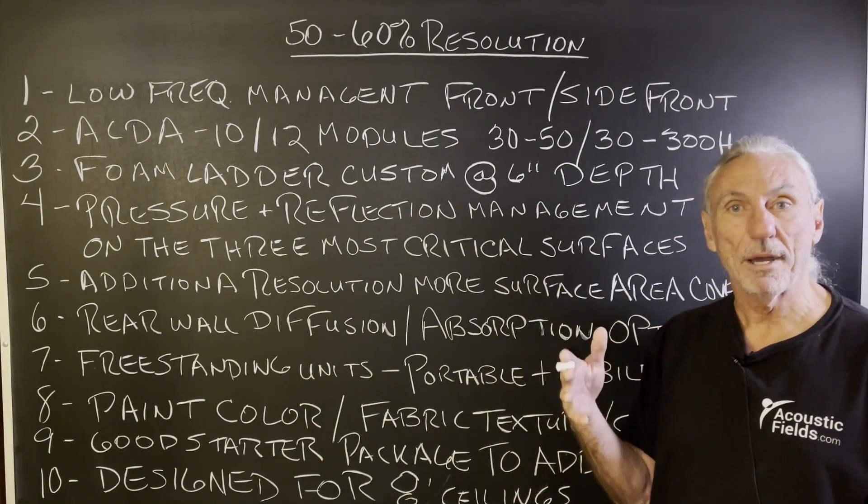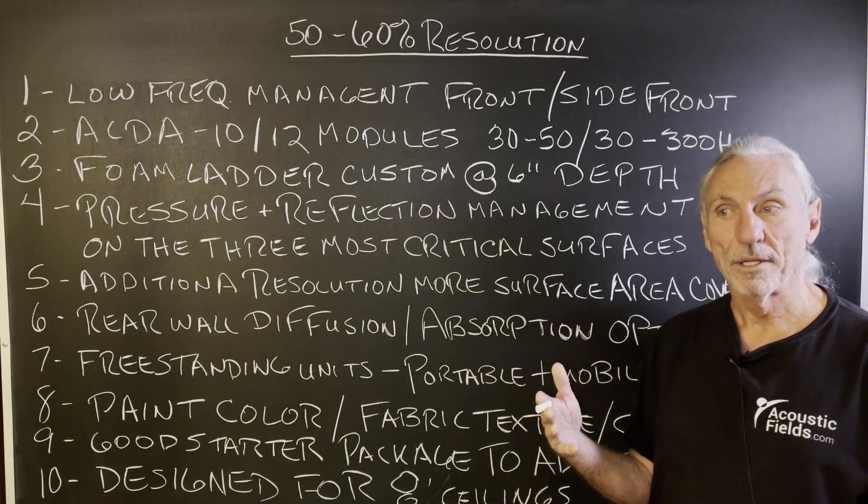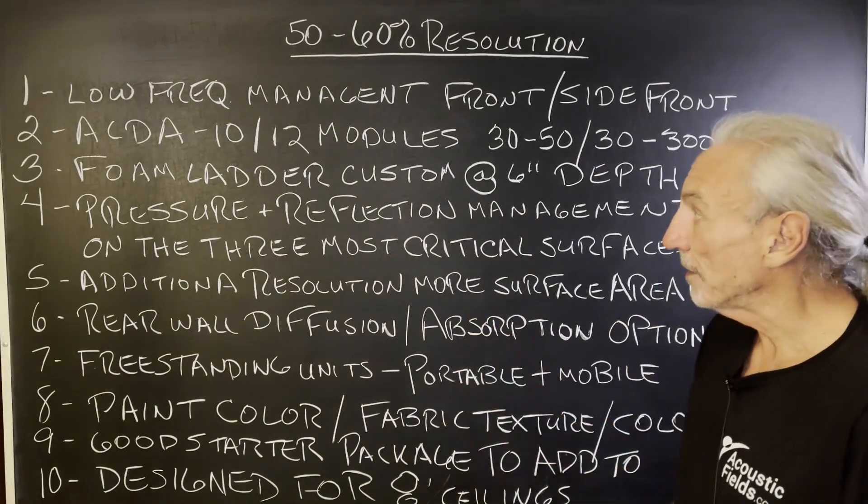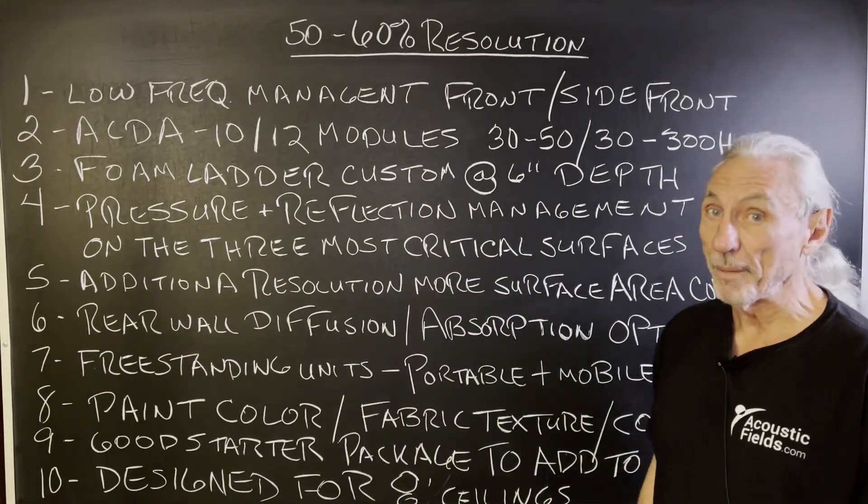Prices are going to vary a little bit, obviously, because room sizes vary. And we all know that it's all about surface area coverage, which takes money to buy products.